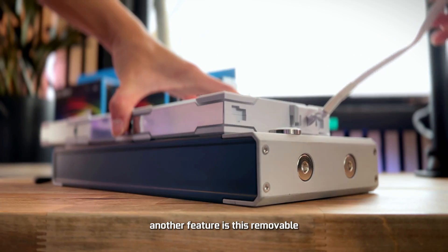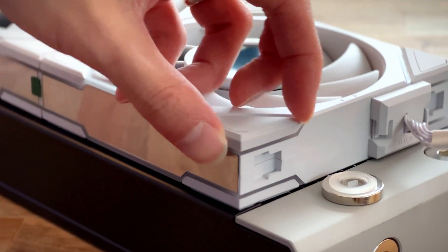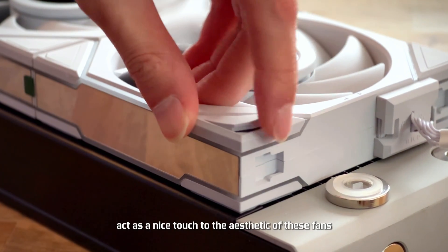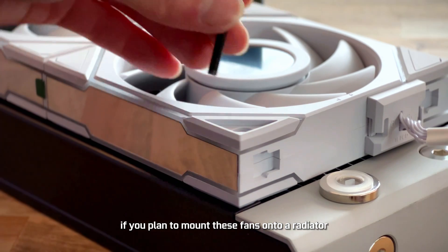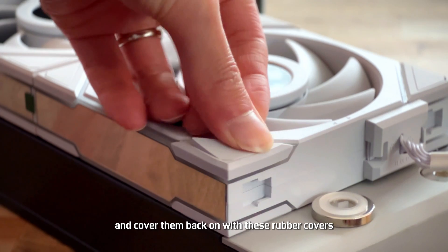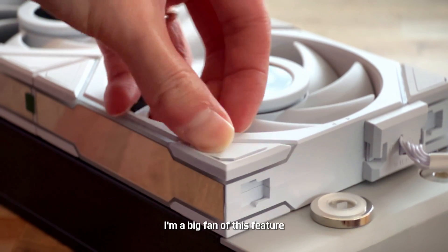Another feature is the removable rubber cover for the TL fans. These rubber covers act as a nice aesthetic touch. If you plan to mount these fans onto a radiator, you can just pop them off, screw the screws in, and cover them back on with the rubber covers. Super clean — I'm a big fan of this feature.